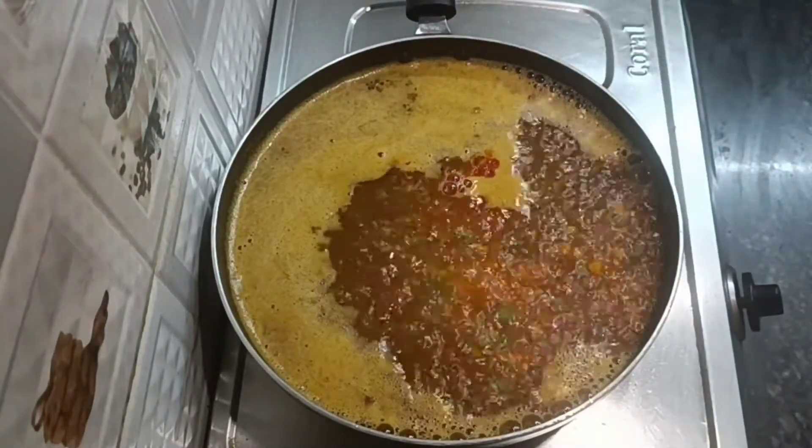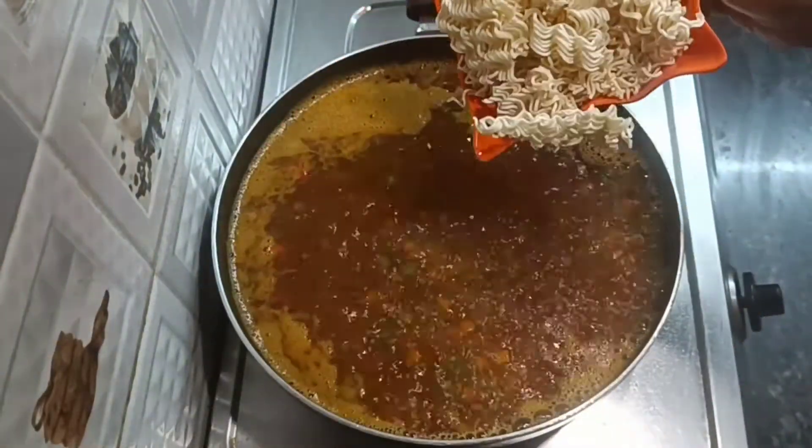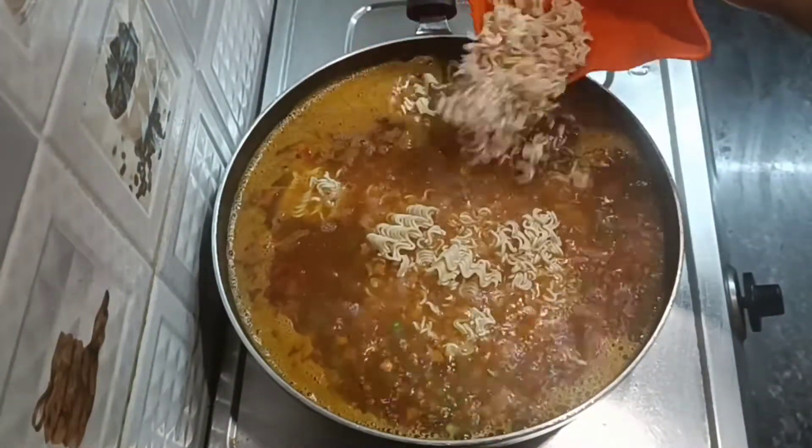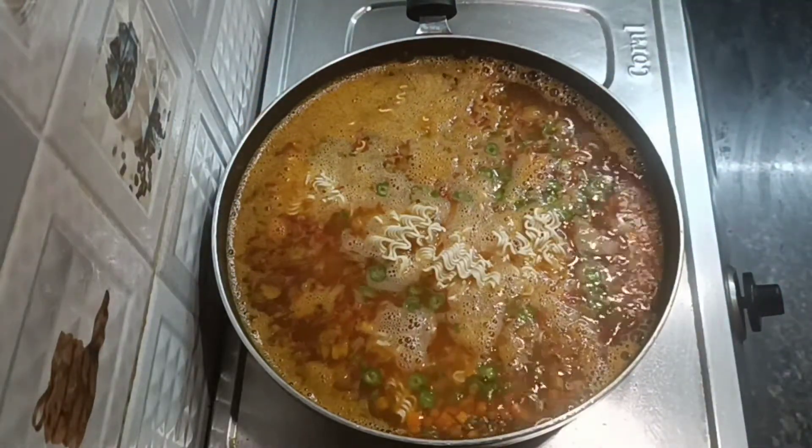Now I am going to cook this for a long time.